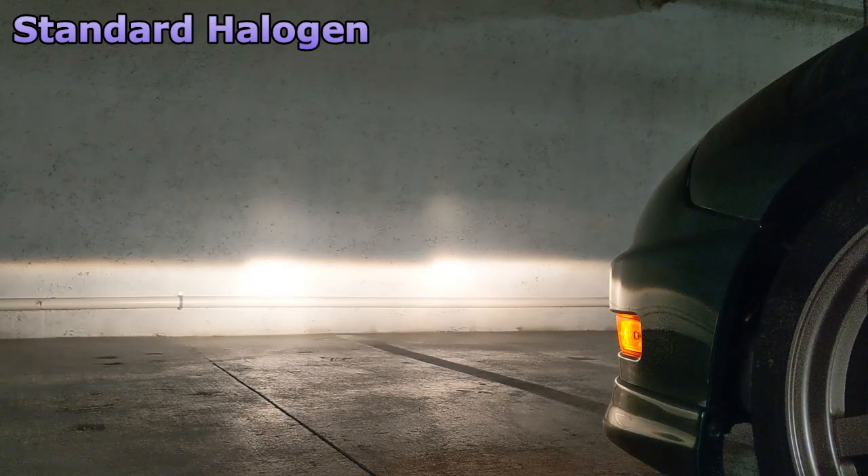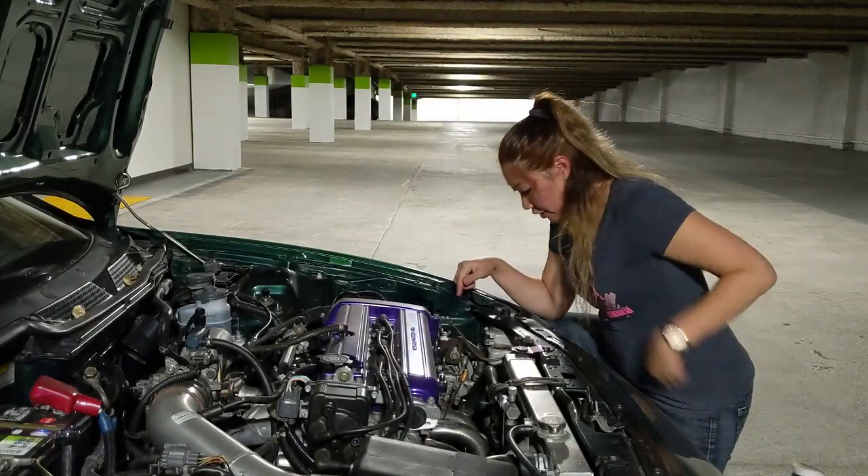We are in a parking garage so we can test the headlights. Currently I have my halogen headlights and I'm about to switch them over to the LED lights. Here are the standard halogen bulbs, and here is the headlight assembly right here.